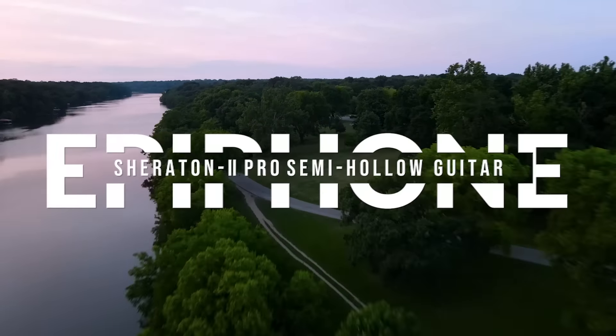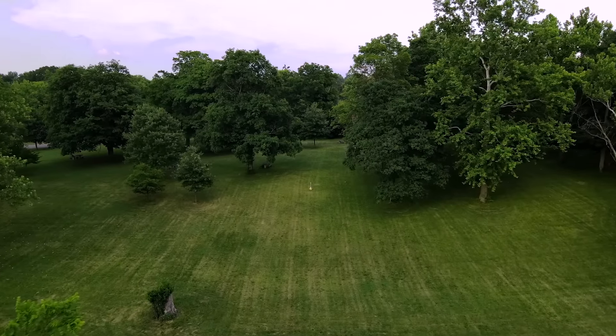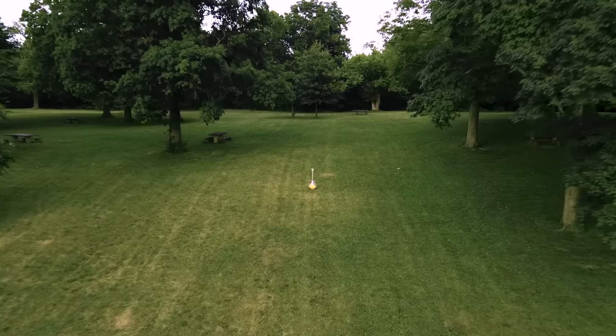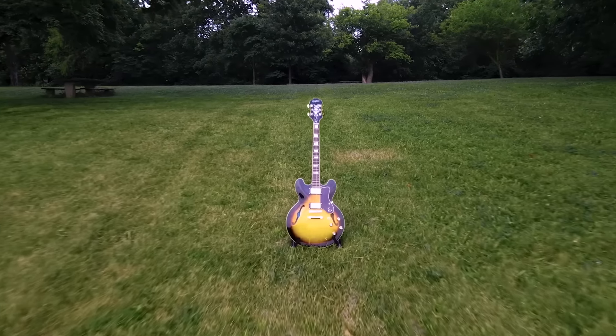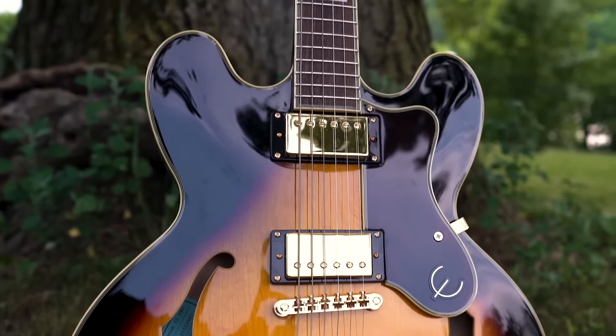Join me as we take flight with one of the most hidden gems of the guitar world — a sleeping giant amongst the rest of its class. Of course, I'm referring to the Sheraton 2 Pro from Epiphone.